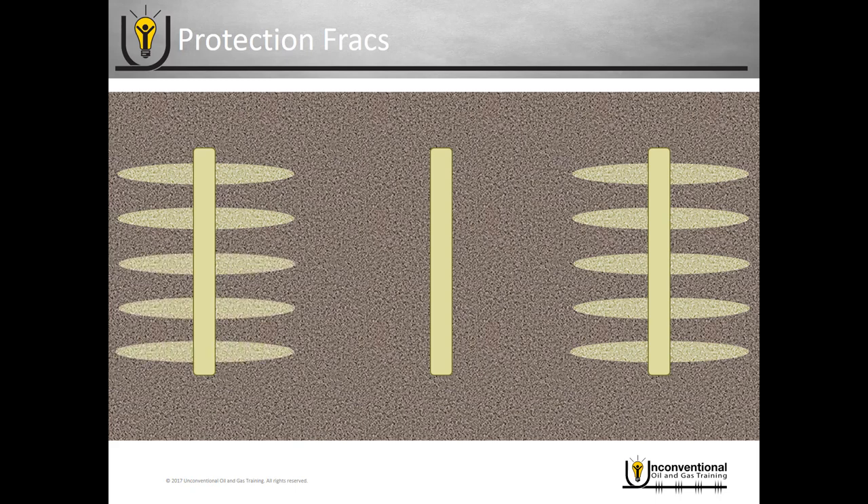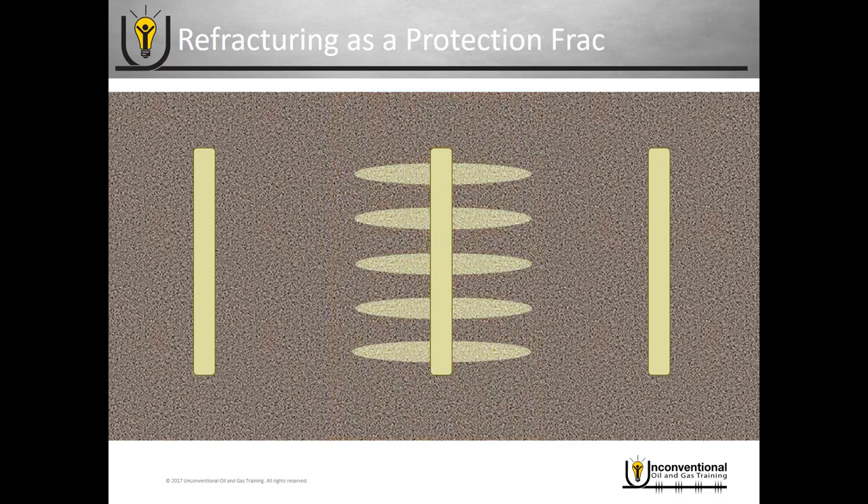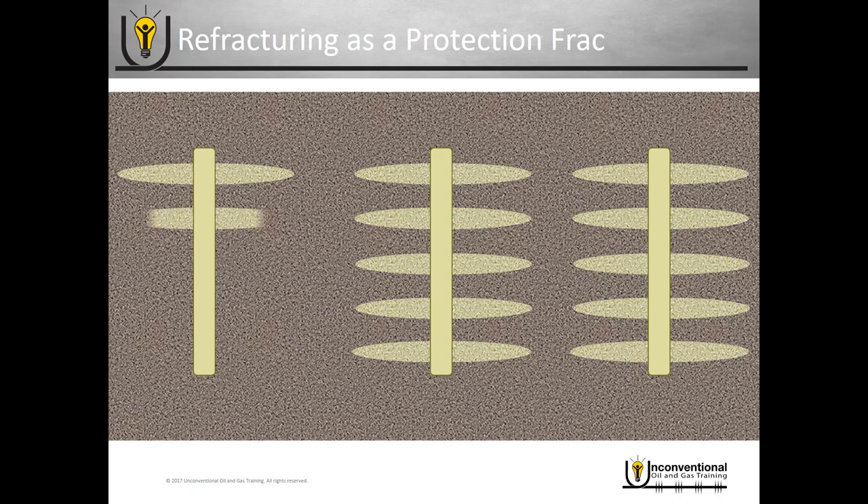It is also possible to do a true refrac as a protection frac. As covered in the refracturing module, there are variabilities and unknowns in even distribution of a refrac. But if an operator feels confident they can get a relatively evenly distributed refrac, they can do a primary refracture, rebuild that pressure, shut it in, and then do the frack job on the child wells. The same theory applies — it re-stimulates the parent well while preventing production loss, and creates the pressure balance needed to achieve a good frack job through the child wells as well.